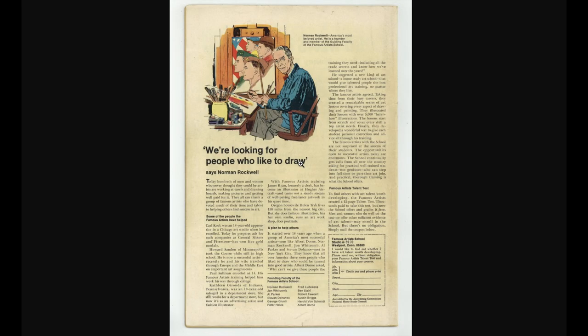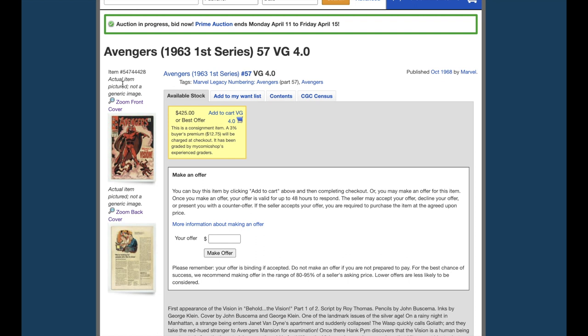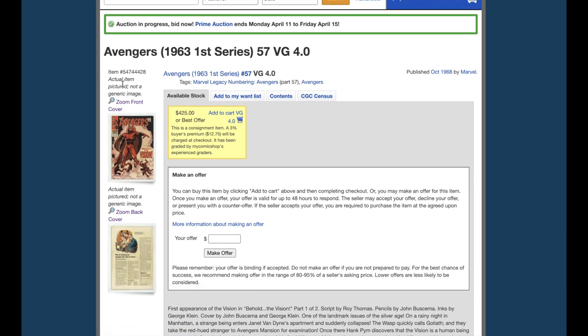Let's see what the grade is with My Comic Shop. And there you go — My Comic Shop gave it a 4.0. I think it is a 5.0. But some people will grade it higher and some people will grade it lower. That's the way it is. Thank you for watching.